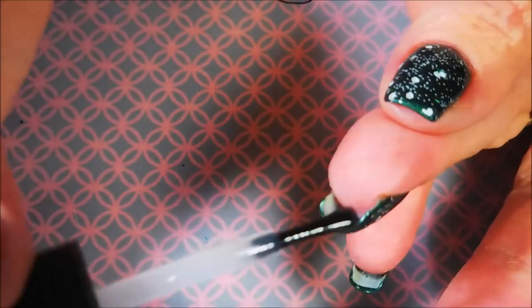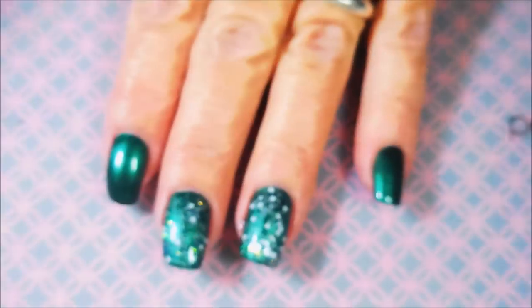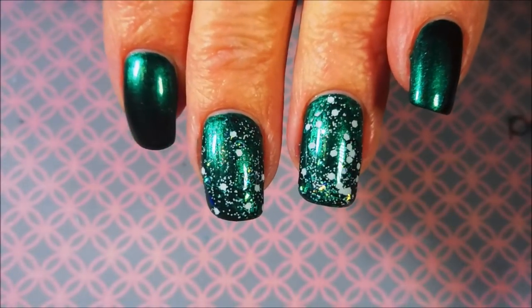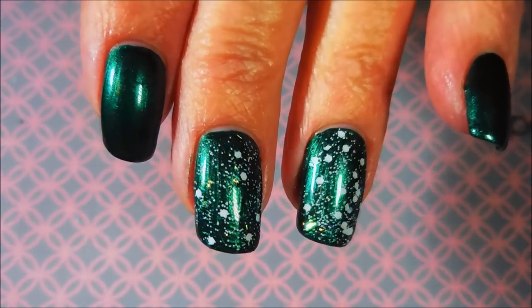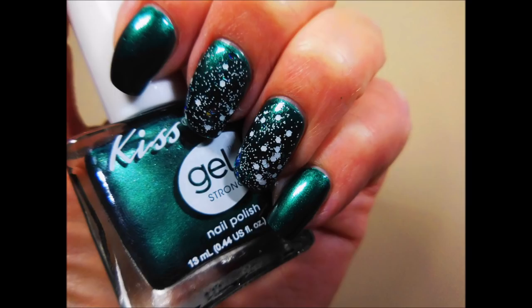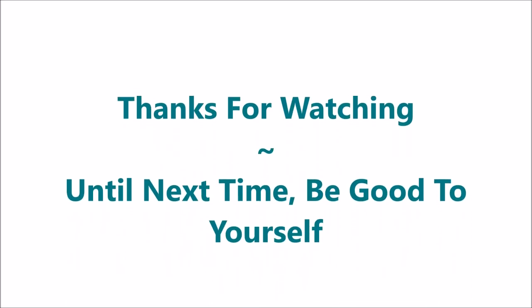That's pretty much it for this manicure. It's a very simple, basic layering manicure. I hope you enjoyed this one. Coming up soon is my swatch photo. Please leave me a comment down below and let me know what you think. Give me a thumbs up if you liked it. That is all I have for today — thanks for watching, and until next time, think unto yourself. Talk to you soon. Bye!